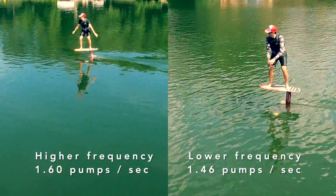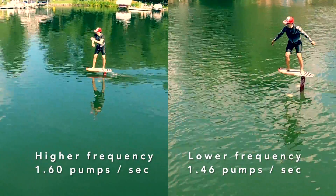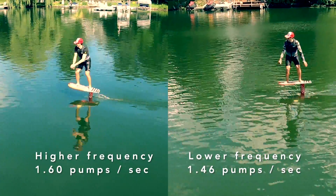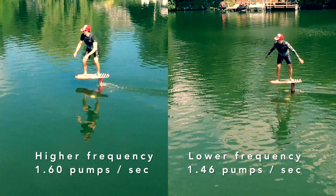As you can see in this comparison on the right-hand side, the frequency of pump is much lower. The lifting rear wing and the longer fuselage gave much more glide per pump, and therefore less effort was needed to pump the wing.